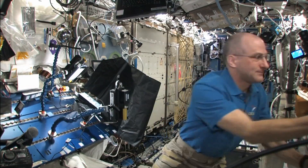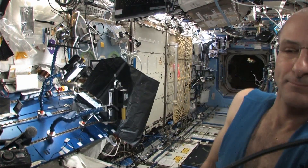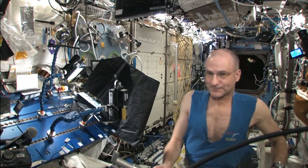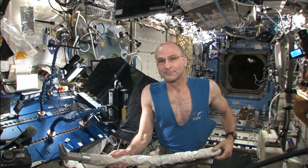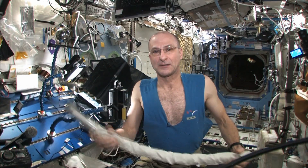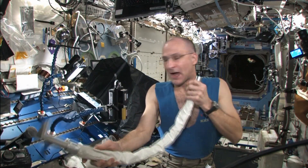Stand by. So I got a pair of scissors, and I made my crew shirt into a real musician didgeridoo kind of attire. And so I can play my didgeridoo now.